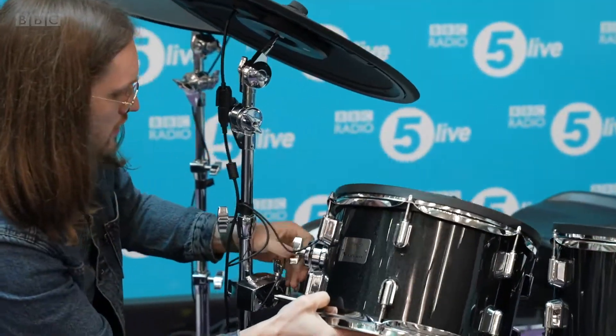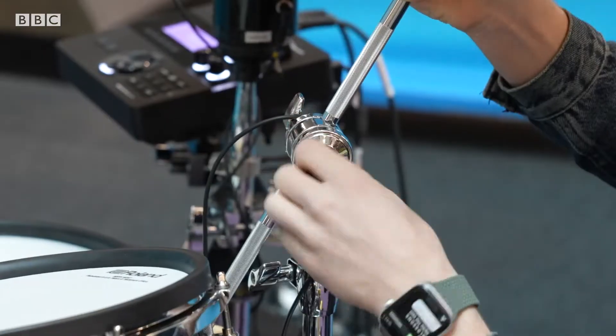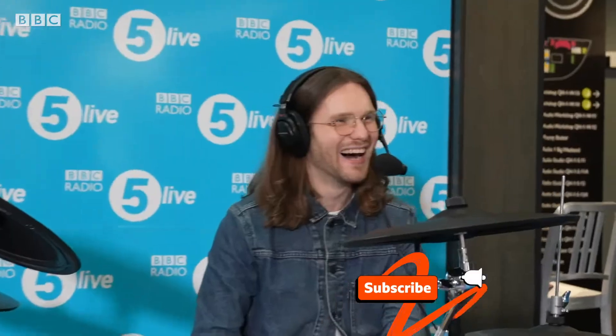Ellis James and John Robbins. Welcome back to the show, folks. It's John Robbins here at Drumkit C. To my right, Ellis James at Drumkit B. And to his right, on Drumkit A1, is Joe Donovan from Blossoms.